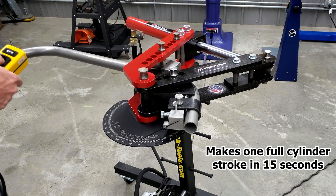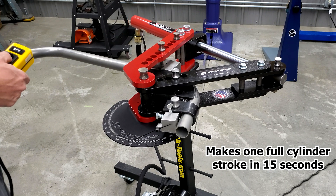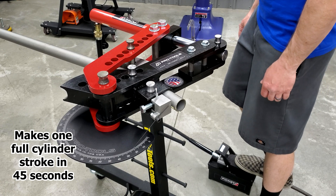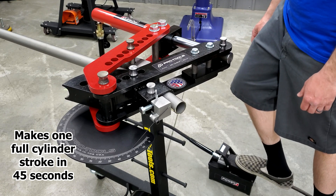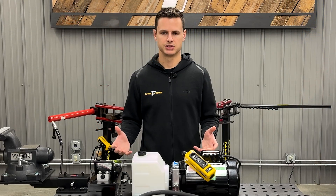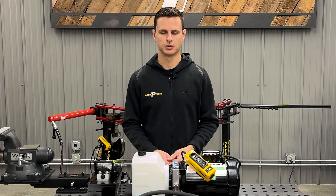The electric is quite a bit faster than the air, but the air is going to be a little more inexpensive as well. The electric motor runs off of 110 power so it can really be moved around fairly easily. The air is going to run off an air hose with a fitting. If you have a big enough air compressor and it's convenient, that may be a great option. But at the end of the day it really comes down to personal preference and what's going to work best for your shop.